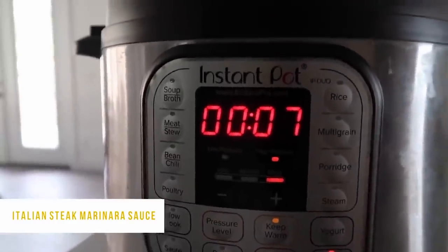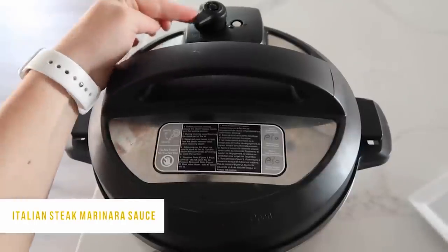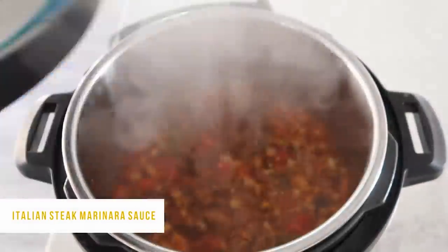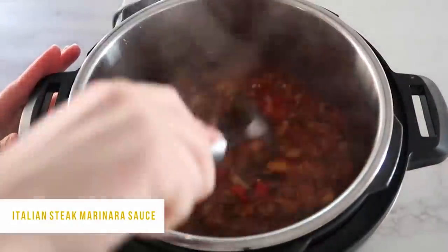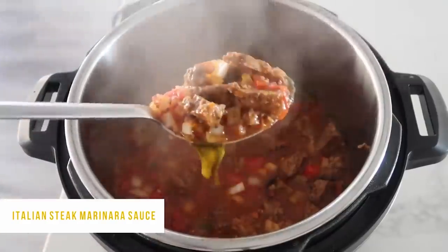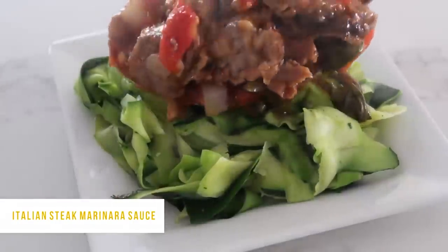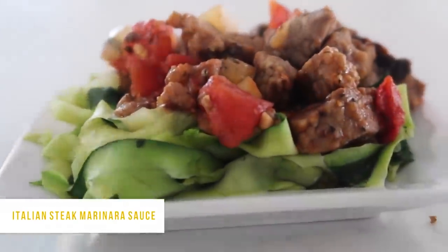We're going to seven minutes because my steak is already cooked — it only needs to cook for seven minutes. Same with frozen; if it's frozen, still cook it for just seven minutes because the meat is already cooked. When it's all done, turn that little knob to venting to let all the pressure out. Once the pressure's out, open up the lid — this is one of my favorites. If it's a little too soupy, push the saute button to get some of that liquid out. I like it saucy because if you put it on noodles or rice you want that sauce. I also tried it on sauteed zucchini and it was amazing — you have got to try this.